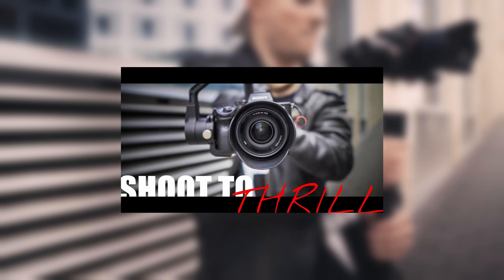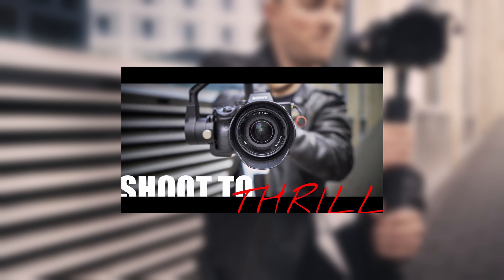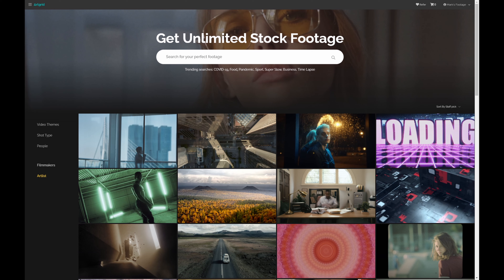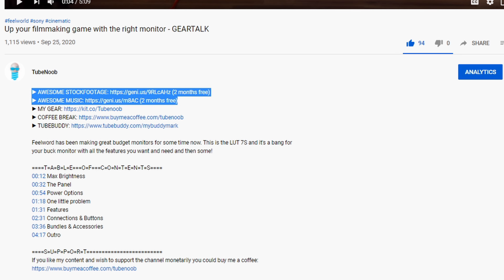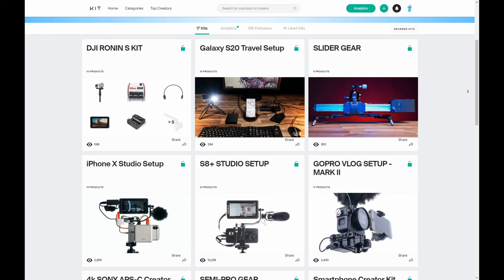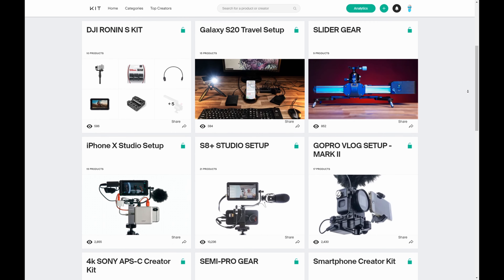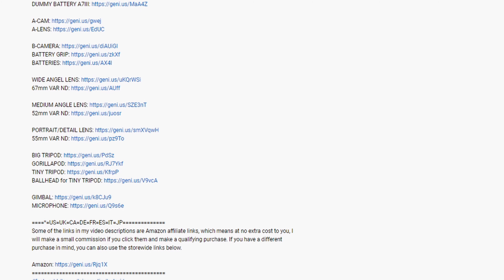If you're interested in stepping up your game when it comes to gimbal shots, check out my Master Your Gimbal video, link in the upper right hand corner. If you dig the stock footage I use, check out Artgrid and consider subscribing using the links in my video description — I get a commission which helps me out and you get two months for free. If you like the music I'm using, check out Artlist — same deal. Should you be interested in any of the gear that I'm using, check out my kits on kit.co or the video description.